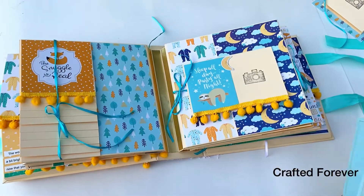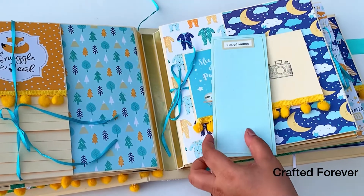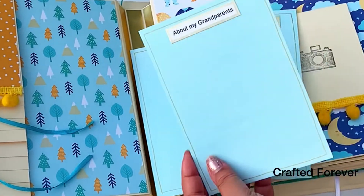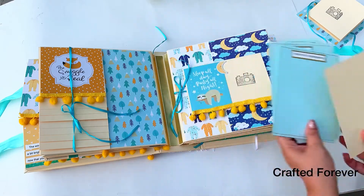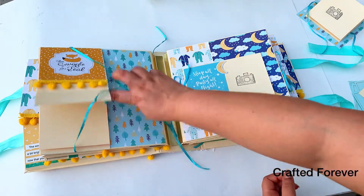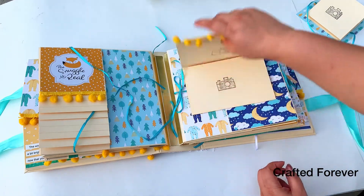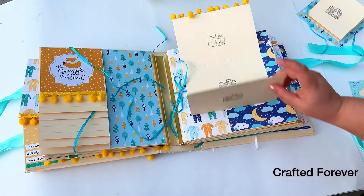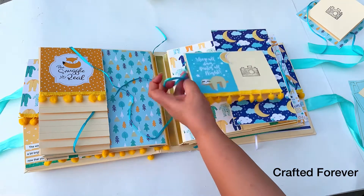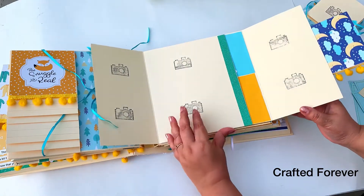On the left side there's a beautiful waterfall page with a pocket — you can see the mats here. There's a list of names the parents have thought of for the baby, their story of how they met and got married, and a section about the grandparents. You can put pictures or write on both sides.